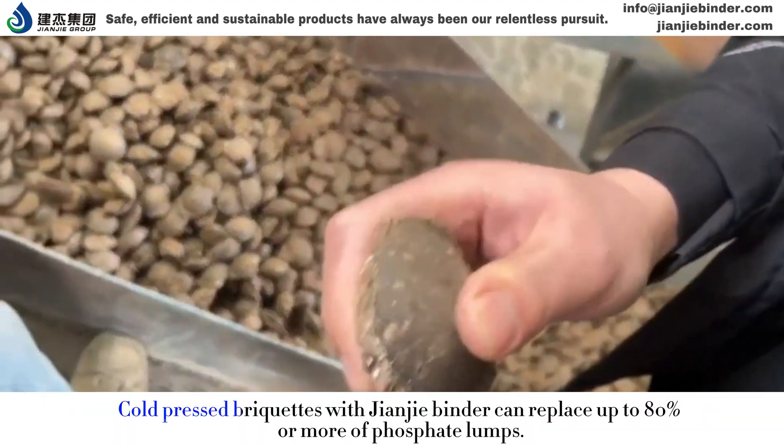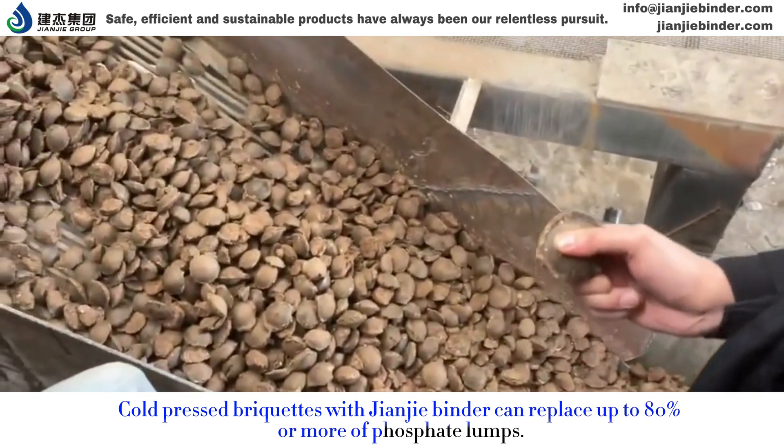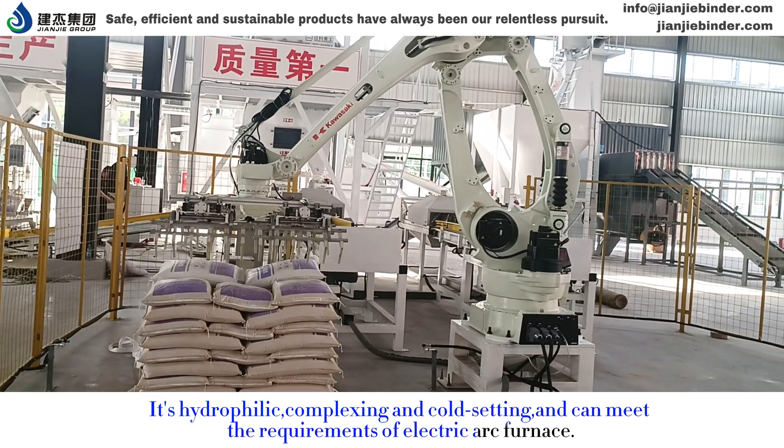Cold-pressed briquettes with GNJ binder can replace up to 80% or more of phosphate lumps. It is hydrophilic, complexing and cold setting, and can meet the requirements of electric arc furnace.